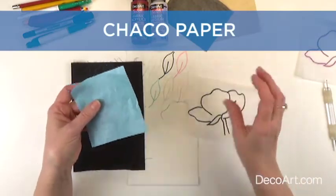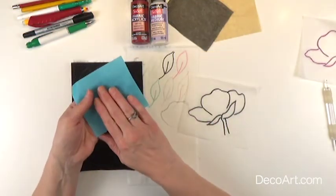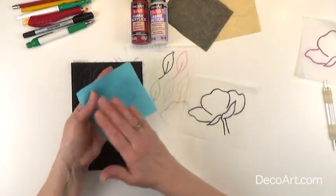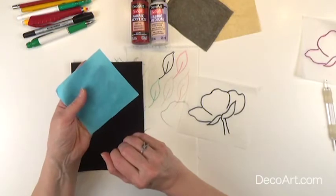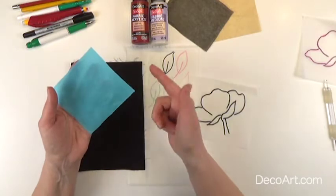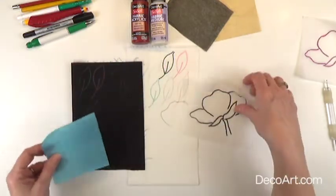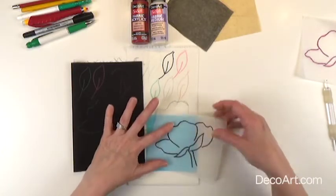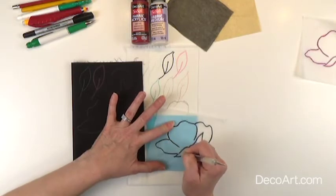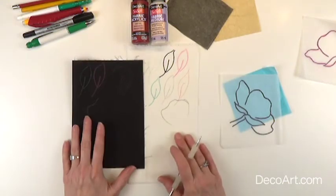Now this is choco paper. Choco paper is basically wax paper with chalk on one side. You can make your own choco paper by taking wax paper and rubbing chalk on one side and buffing it. You'll want to do several layers to get enough chalk on it to transfer onto your fabric. Again, you just lay your choco paper down, put your pattern on top, use a stylus or a pen or pencil, and transfer your lines right onto your fabric.